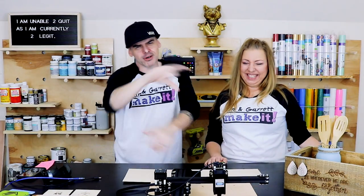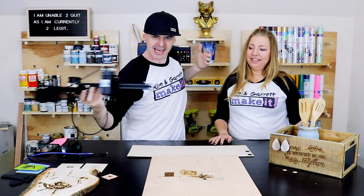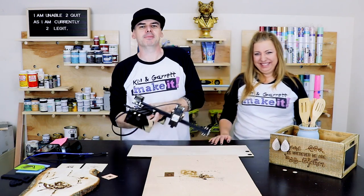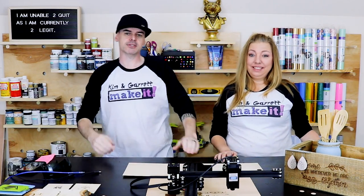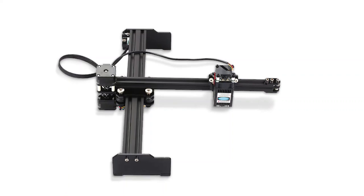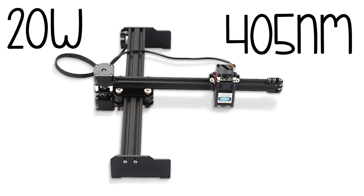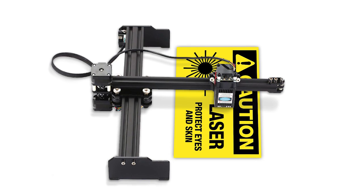Number one: the first thing we learned is this thing is super lightweight and super portable. I could take it anywhere — I almost put it in my pocket. But number two of what we learned is there are no safety features. This is just a raw laser on a rail doing its thing, and it uses a laser wavelength of 405 to 445 nanometers — that's the blue laser.